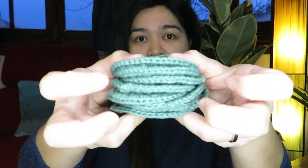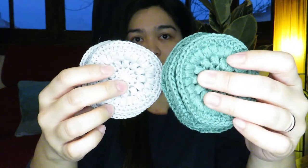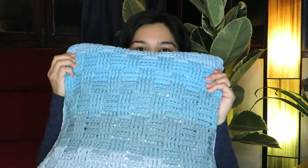I also used Yarn and Colors for these scrubbies — the Favorite yarn. Must Have and Favorite are a bit different from each other: the Favorite is 100% pure cotton and is just really soft to use on your face.